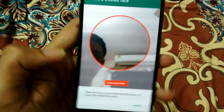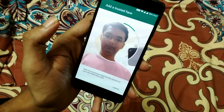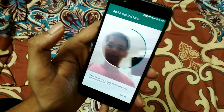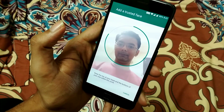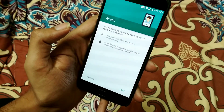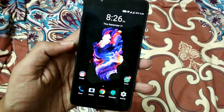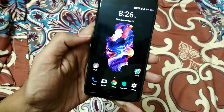Click Next and add your face. You will see that the face has been added. Hit Done. Now let's unlock the device using the face recognition method.